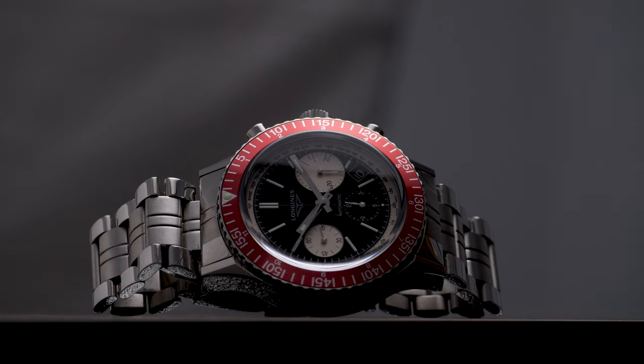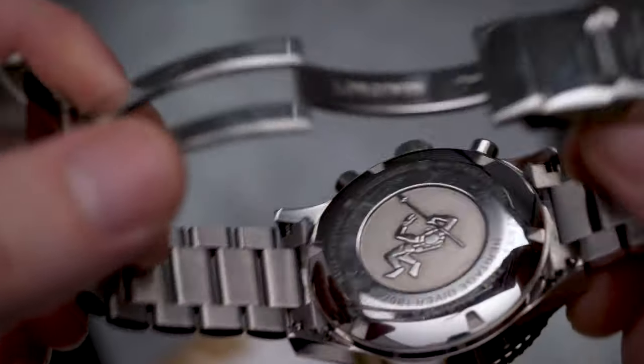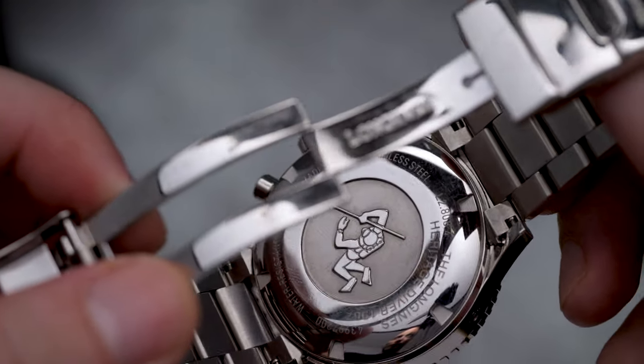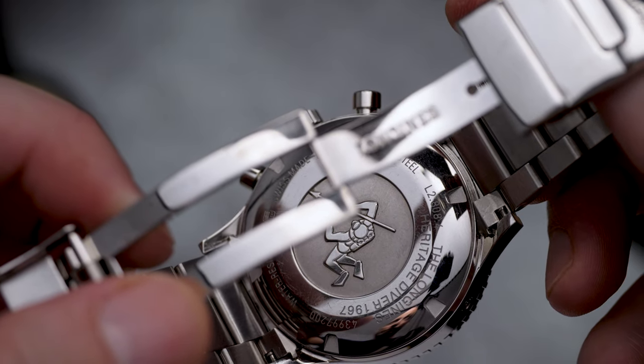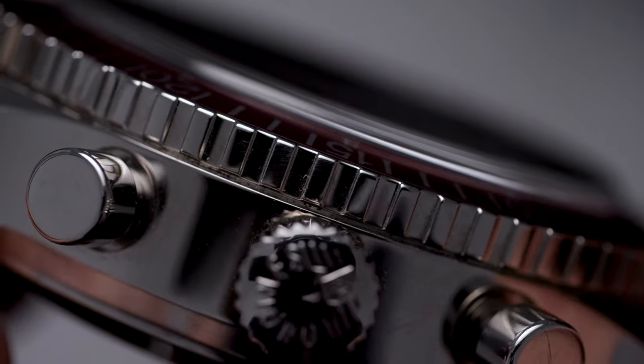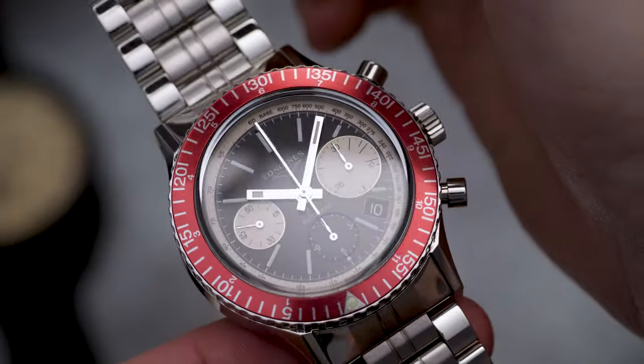On the reverse we have the now famous Skin Diver engraving, which I do enjoy. However, I really think a see-through caseback here would have been amazing with that movement and would have been a whole lot better. The flat coin-edge bezel is very crisp in action.